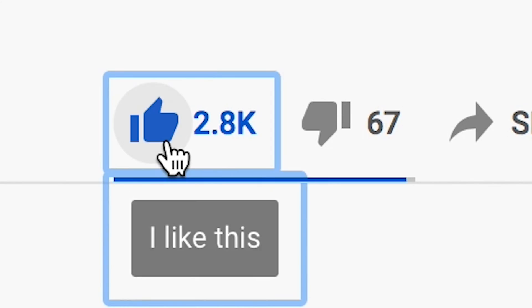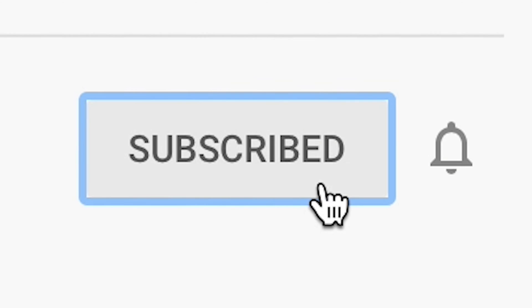If you found this information valuable, please make sure to like the video for the YouTube algorithm, so other creatives can find this video as well. Also, don't forget to subscribe so you don't miss videos just like this one that I'll be posting in the future. Thanks for watching guys.